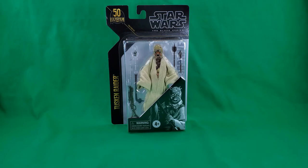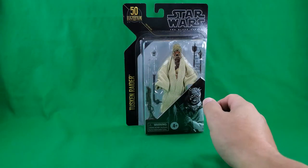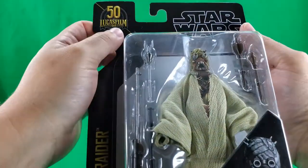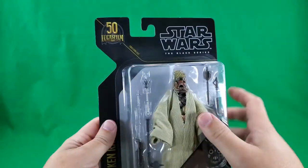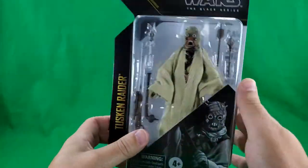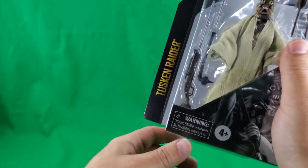And with all that said, let's get into it! And now, as we generally do, let's take a quick look at the packaging — sometimes it's quick, sometimes it's not. Lucasfilm Limited 50, Star Wars, The Black Series. Nice bubble packaging for the Tusken Raider and his many accessories. Tusken Raider.